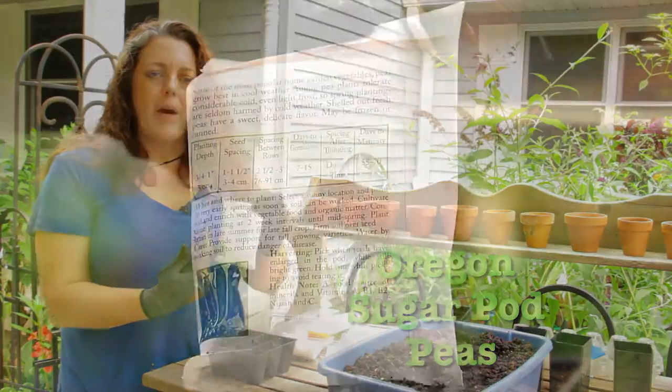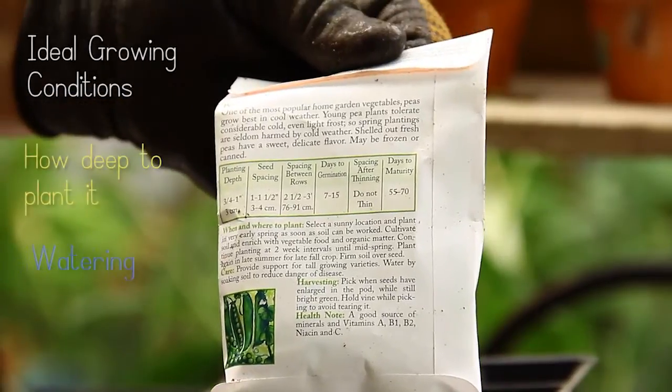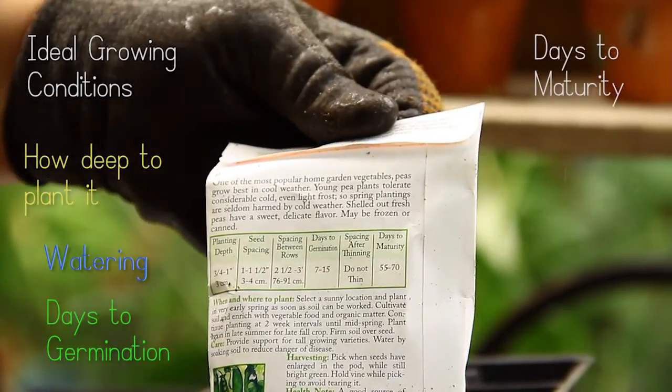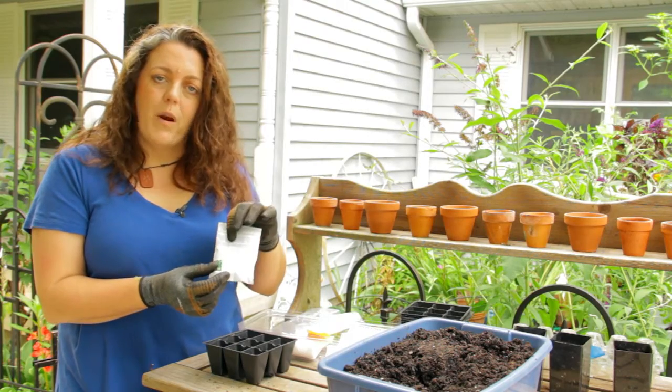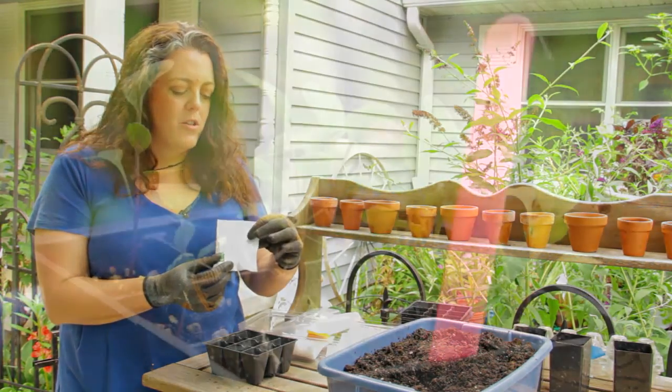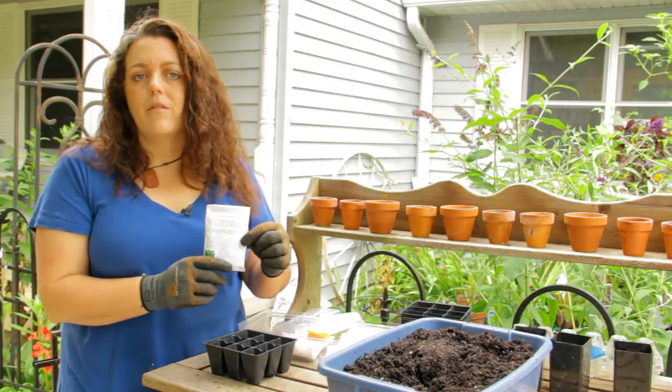You want to look at the back of the package on any seed pack that you buy. It gives you a lot of good information about how long it'll take to germinate, so you know how long it'll be to getting little sprouts — which are super exciting to watch — and then how long it's going to take you to be able to harvest anything from the plant.